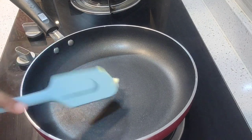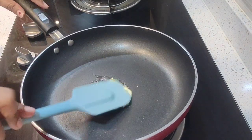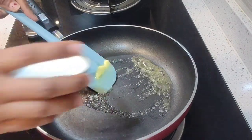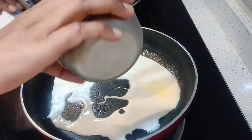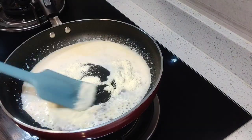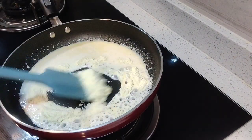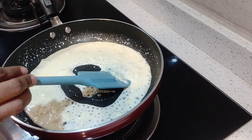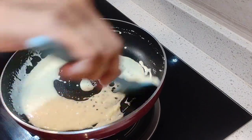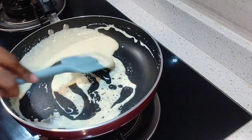First, we will take a pan. I will add half a spoon of butter. Then I will add milk with the butter. After boiling the milk, I will add milk powder and mix it together. Don't make lumps. We will cook it for 1 minute. This will be ready as the mawa paste.